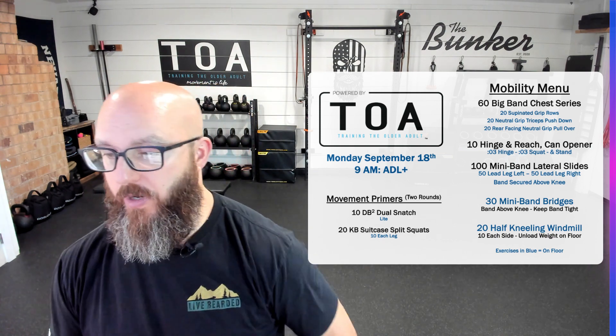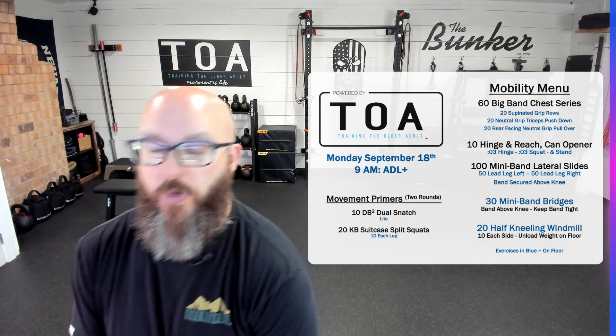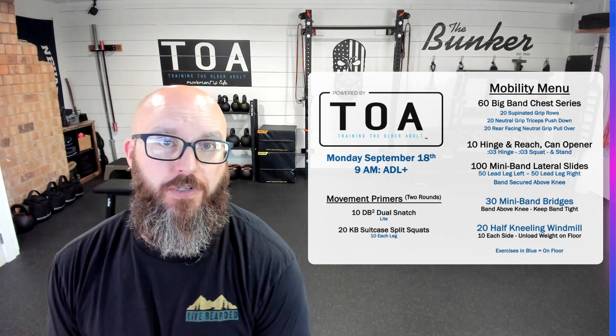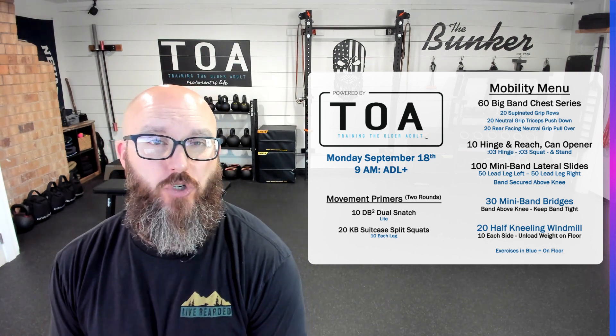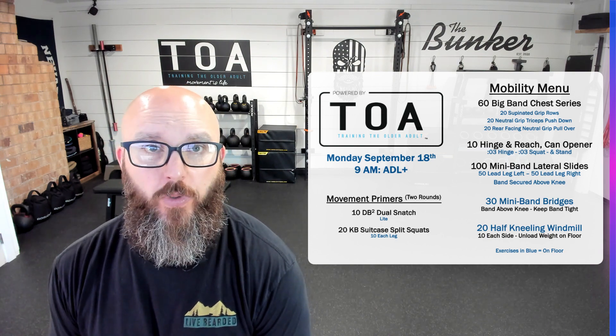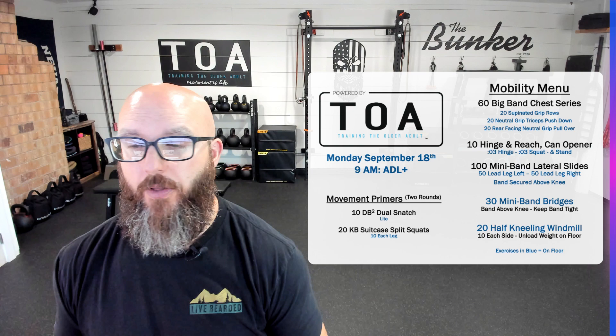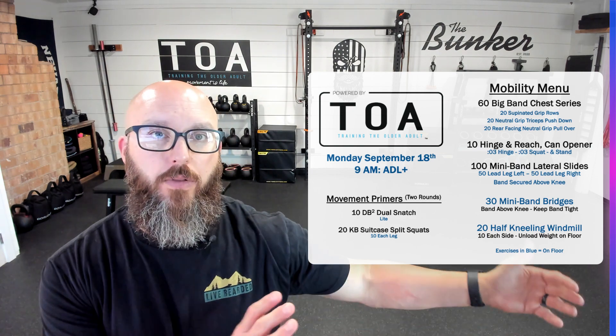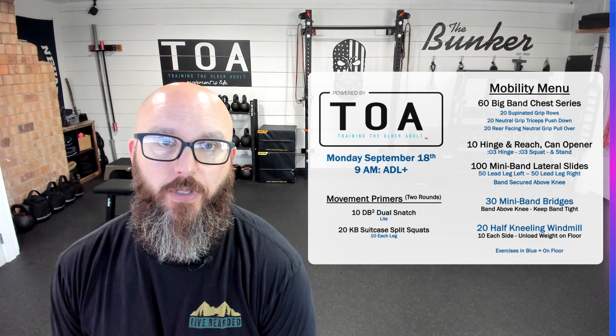TOA community, what's up everybody? Robert Linkle, trainingtheolderadult.com. I want to talk to you today about a workout breakdown. I want to start doing these every once in a while — just kind of showcase one of the workouts, some of the exercises that we're doing in-house here. Breaking the fourth wall, a little look behind the scenes at what we're doing in-house.